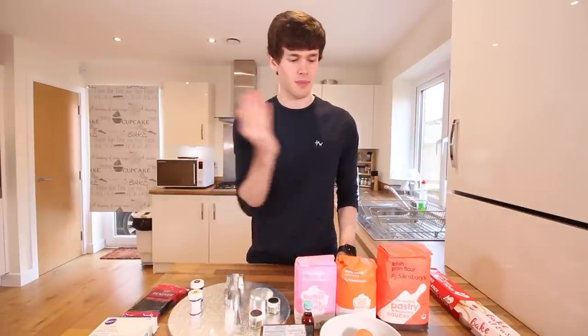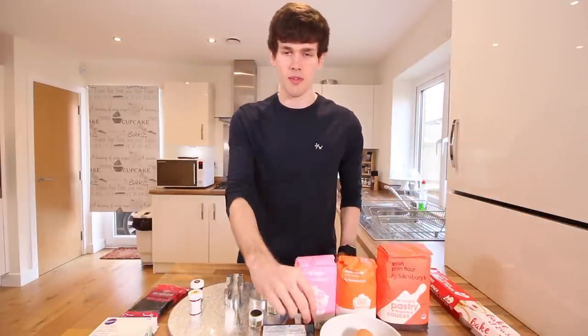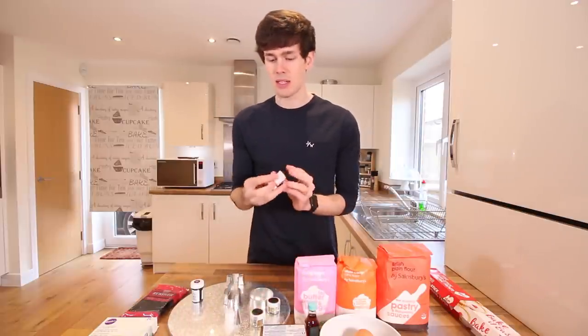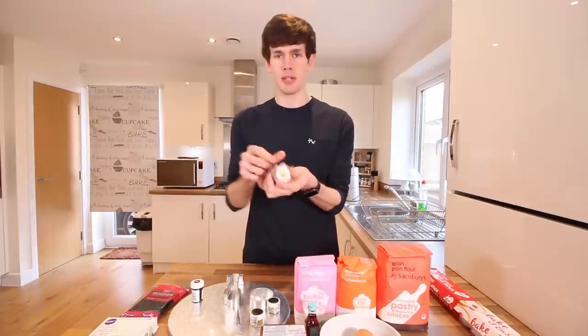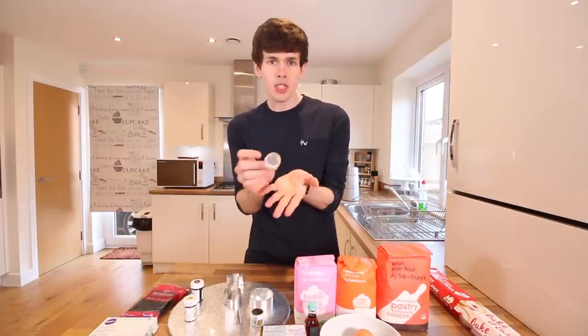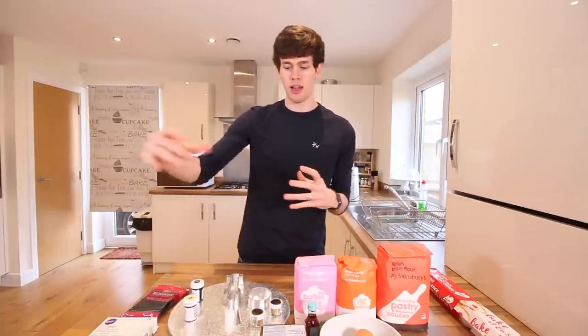To make the actual cookies, I have the usual suspects: some flour, some sugar, some eggs, some vanilla extract and some butter. I then have some icing sugar and some yellow icing — some lemon yellow to get sort of a goldy yellow — and some golden edible sprinkles that I'm going to sprinkle over the cookies to make them look all shimmery like an Oscar Award.